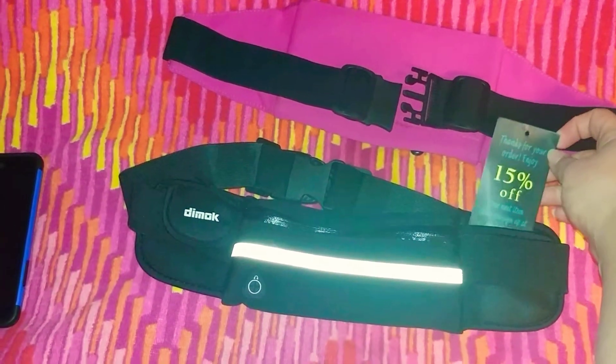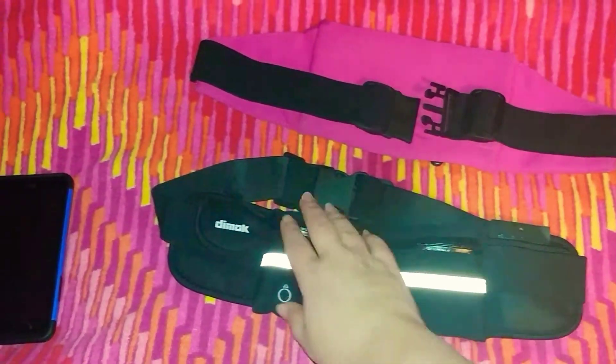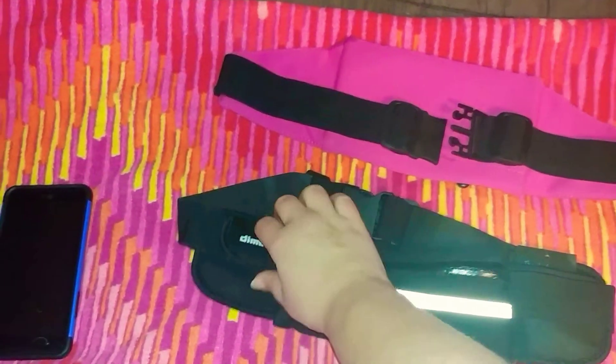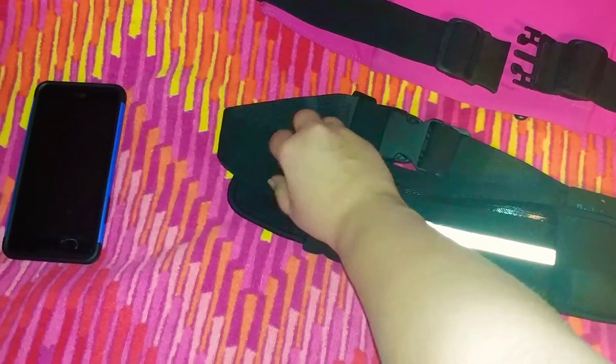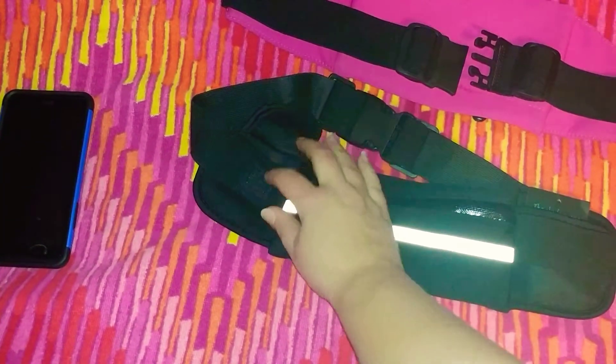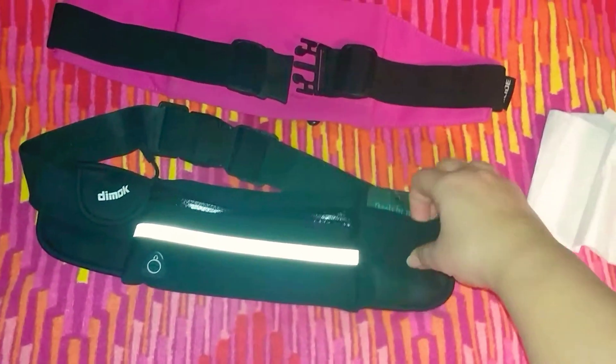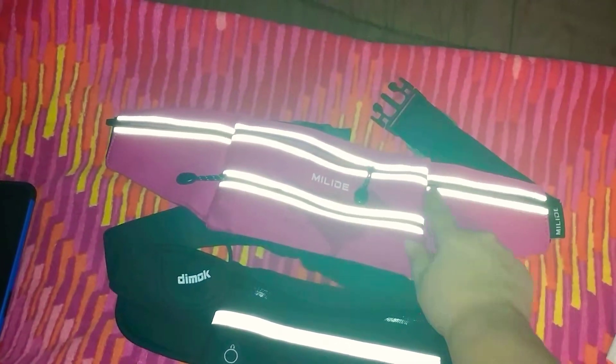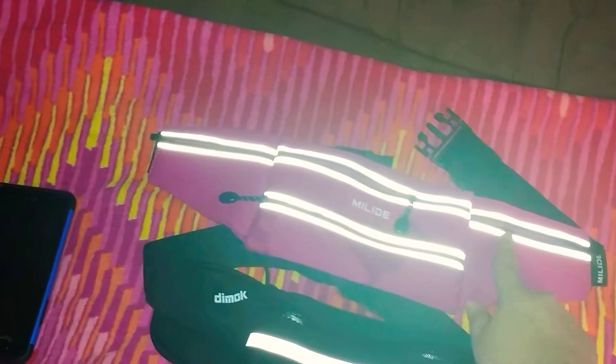This one came with a coupon. It only has one zipper, but it does have a spot for your headphones, one Velcro pocket, and one regular pocket. The other one has everything zipped — it's got four zippers total.